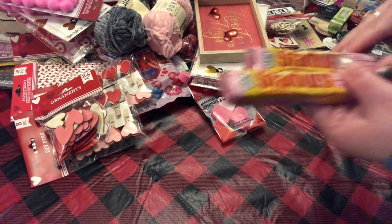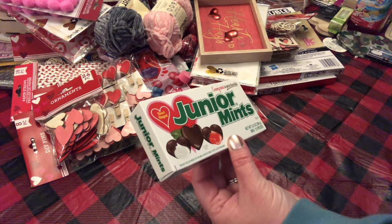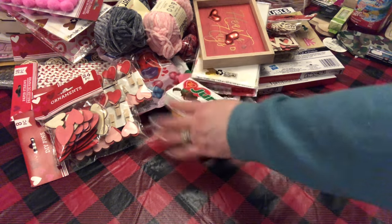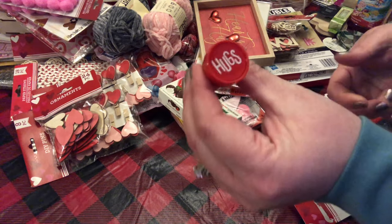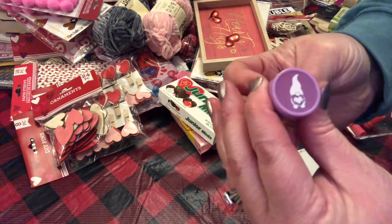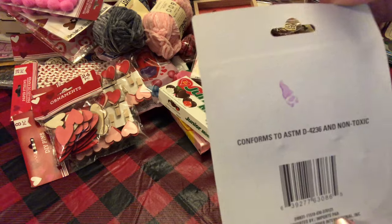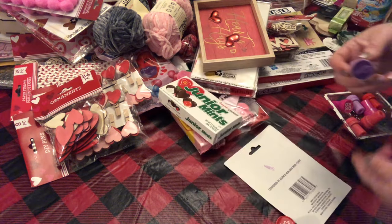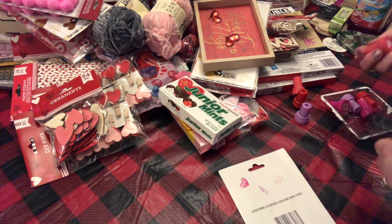I picked up for the grandkids all-pink Starbursts, Junior Mints, creamy mints, and pure chocolate — all heart shaped. I love Junior Mints so those are for me. It had an eight-piece stamp set with a cute little heart character. Not too bad — he's got a little heart in the middle, with little laces. So they're not too bad.